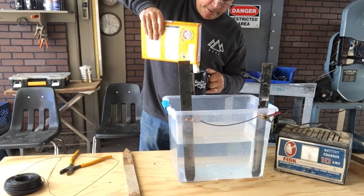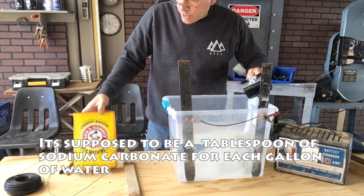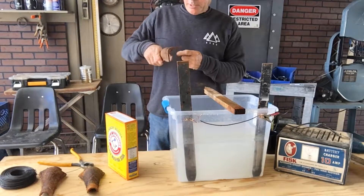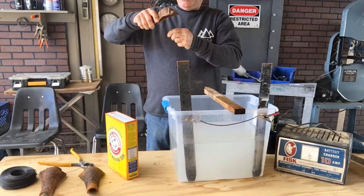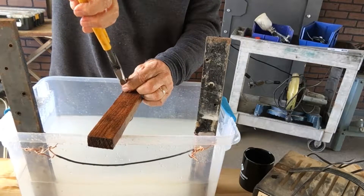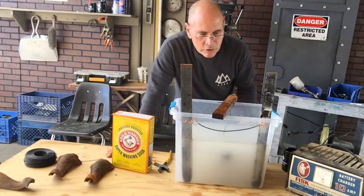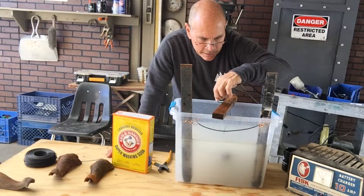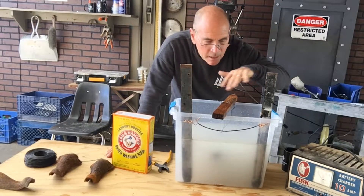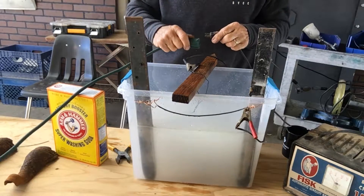So I'm mixing in about a half a cup of this Super Washing Soda Laundry Booster. Then I'm going to rig this up on the wire so it hangs nicely, and I'm going to twist this together with some lineman's pliers. Got these two electrodes connected and wired. The cool thing about this process is as soon as I hook it up, you're going to see bubbles coming off of the electrodes. Plug it in — just like firing up your Christmas lights for the first time.